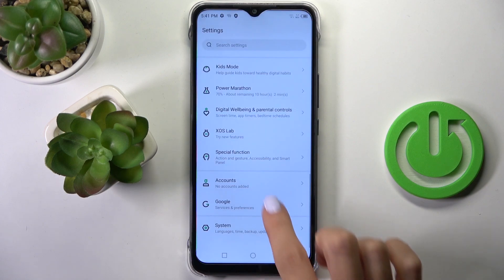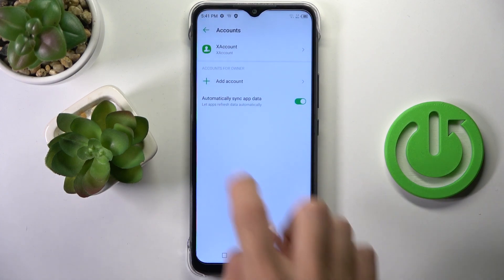So at first, open the settings, then find and select Accounts, and click on Add Account.